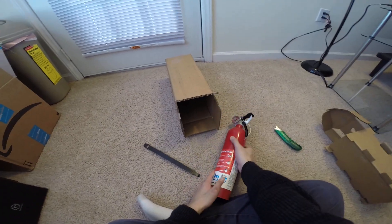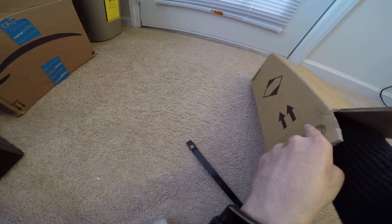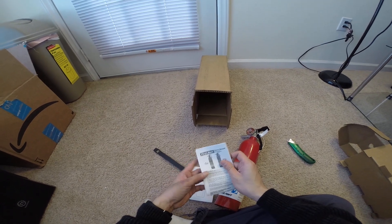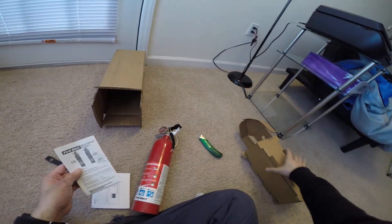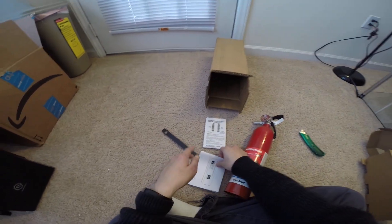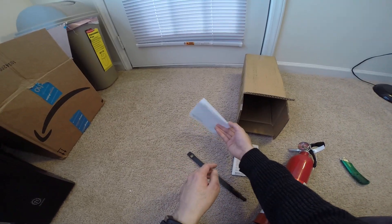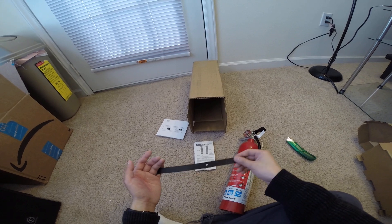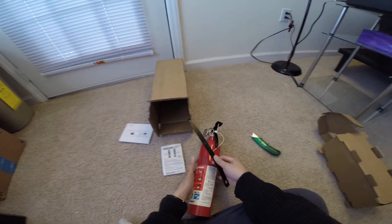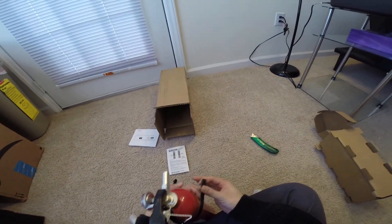I bought this on Amazon. This is what it comes with — there's a couple of instructions inside the box, and they ship with the same box it comes in. Here's the user manual, an Amazon invoice or paper slip, a package slip, and then this buckle to hook it up to something.